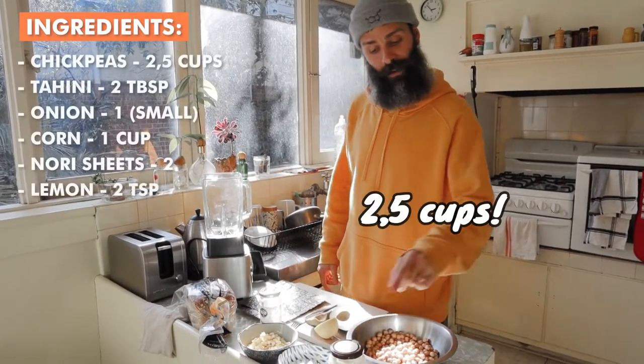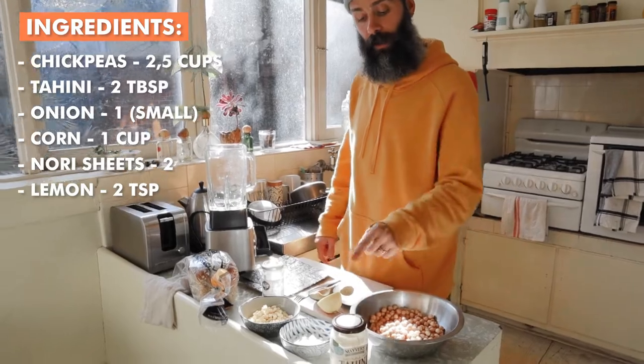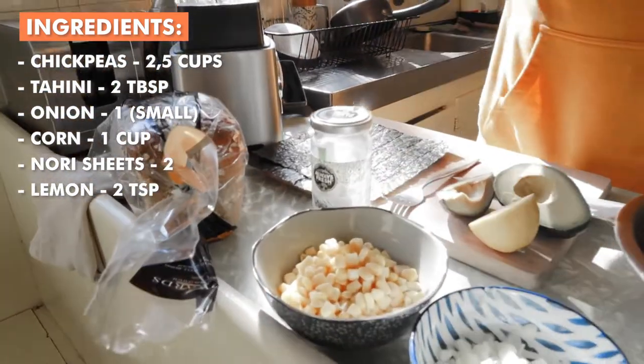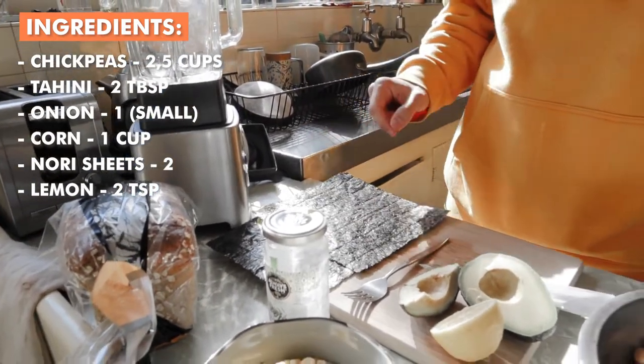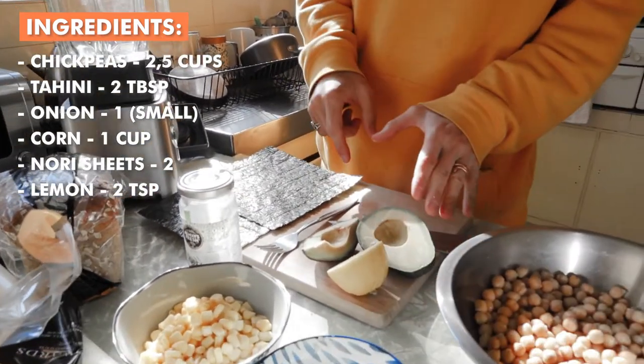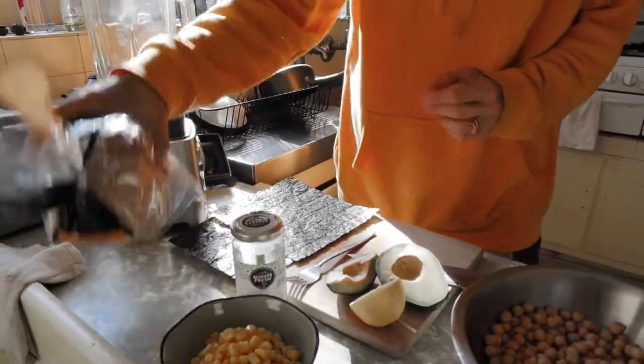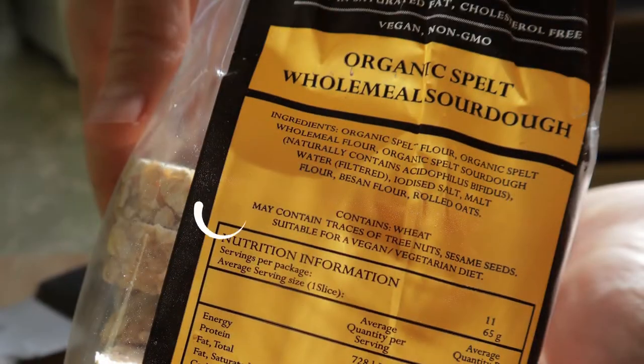Two and a half cups of cooked chickpeas, two tablespoons of tahini, a small onion finely chopped, one cup of corn, two nori sheets, and additionally we will add about half an avocado and olives.